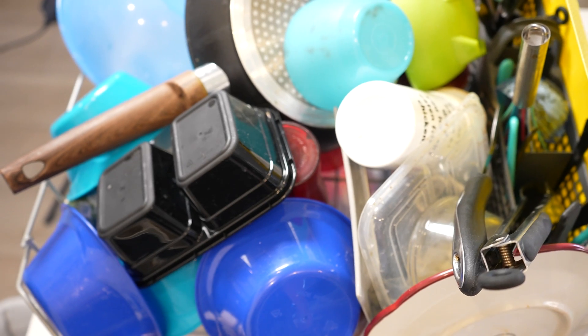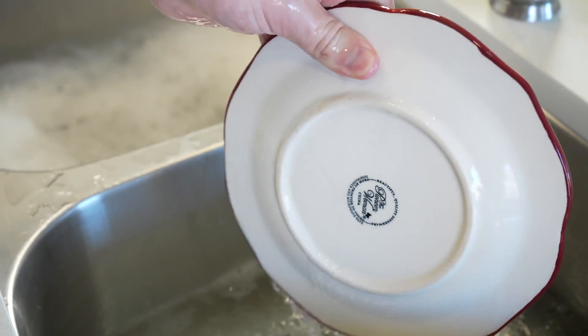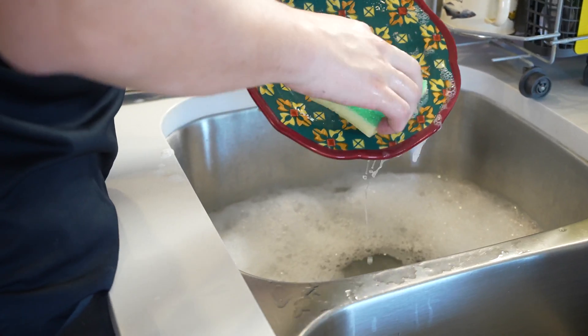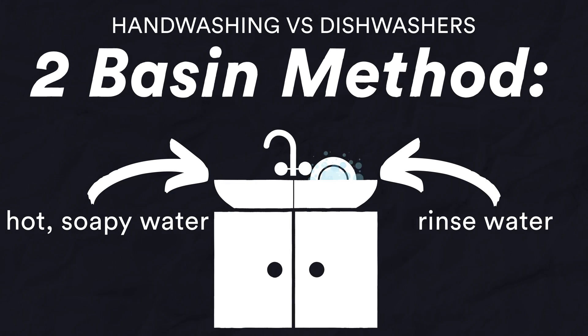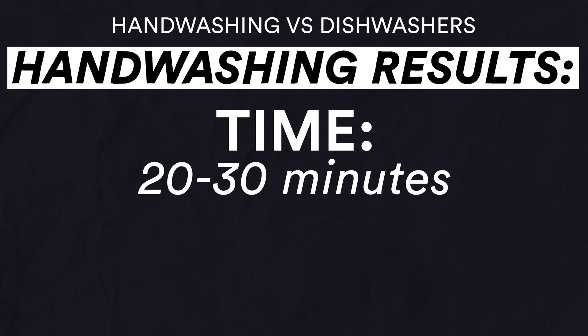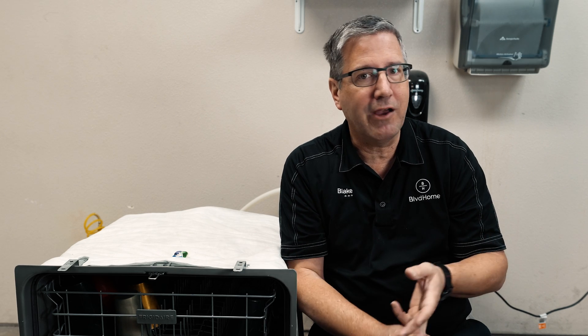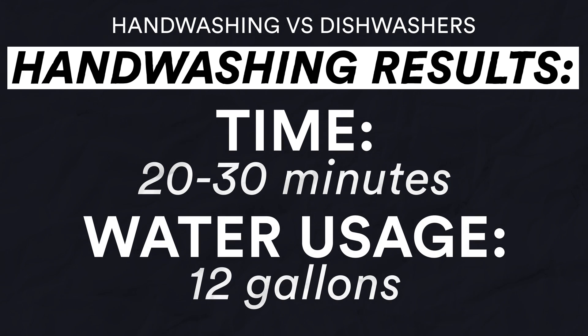We ran a couple different tests. We had one of our team members hand wash a half load of dishes in their sink — filling up the sink, washing them, rinsing them, and putting them on a drying rack to dry by hand. We used the two basin method, putting hot soapy water in one and rinse water in the other, about four gallons in each. For that half load of dishes, it took approximately 20 to 30 minutes and used about 12 gallons of water.